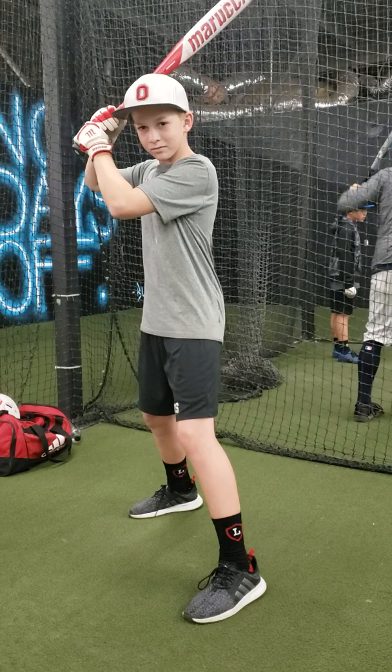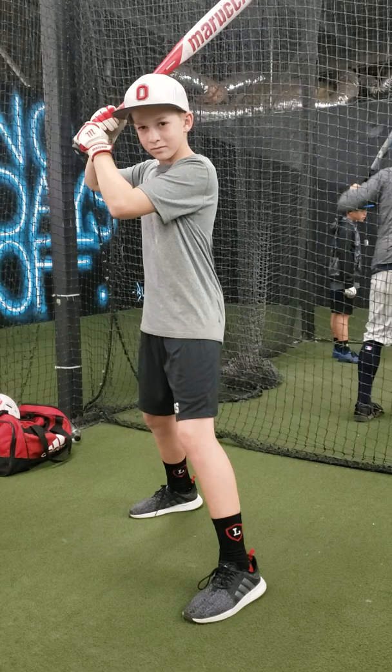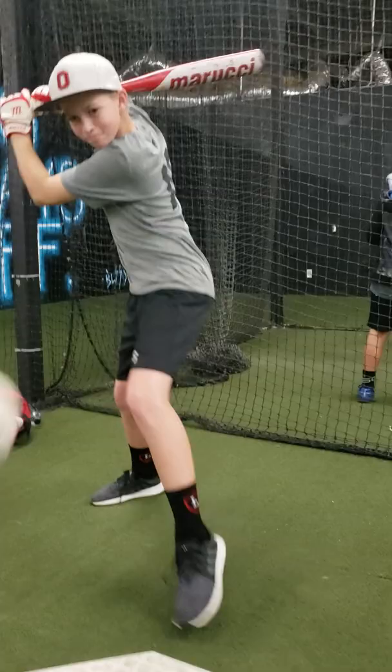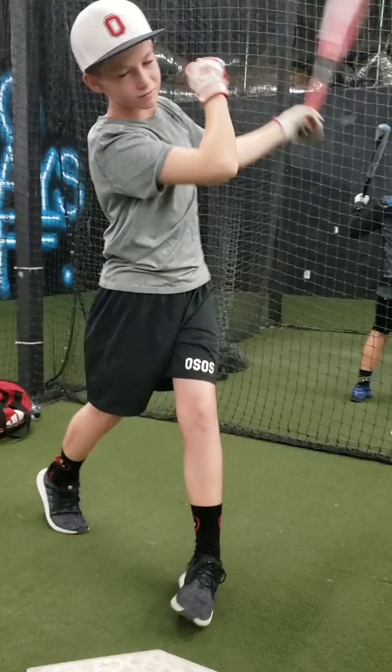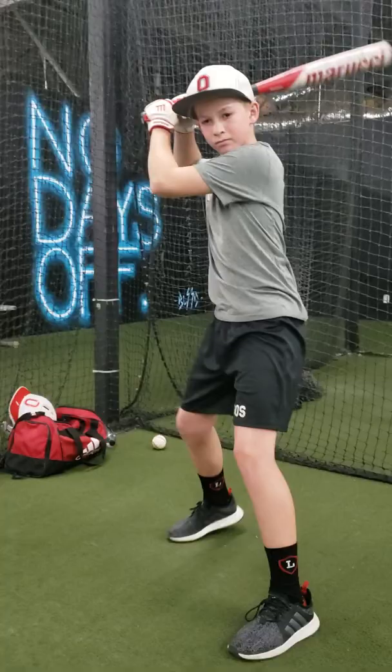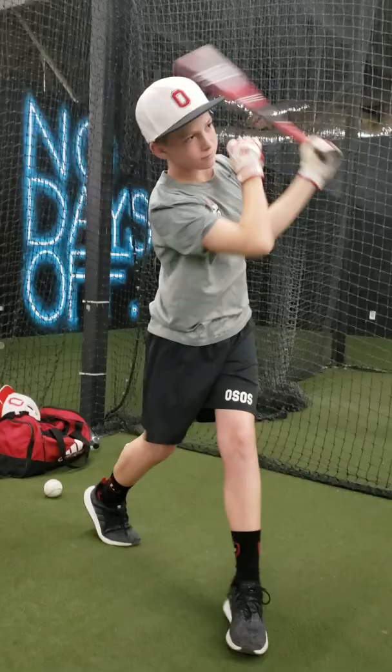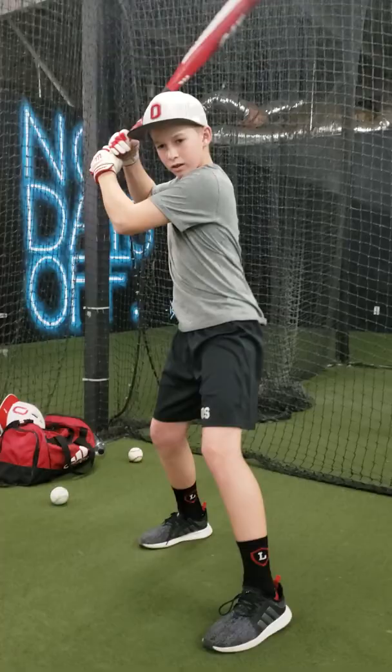You YouTubers out there, you'll see how it's done. Ready Ryan? Three, two, one. Good — we're making sure we don't load up. Good, good — short and quick and early. Keep your head on point of contact.